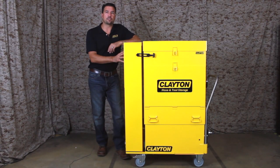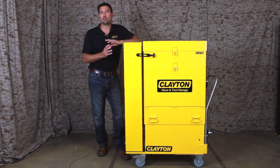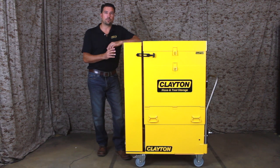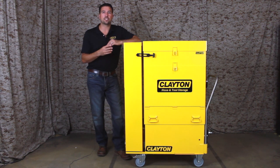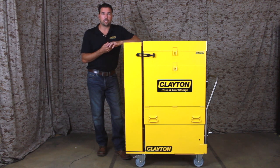Today we're talking about the Clayton Dustmaster line of HEPA vacuum systems. These systems support one to three users and are available with pneumatic or electric motors. These are the first choice for military or aerospace customers who need to safely capture dust or debris while sanding, grinding, drilling, or cutting.